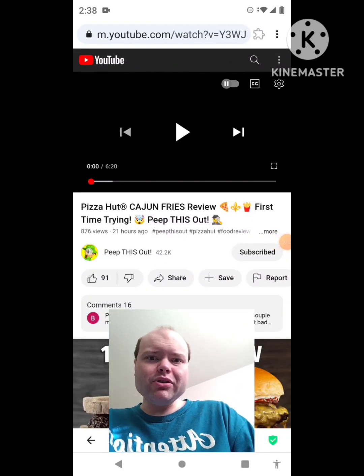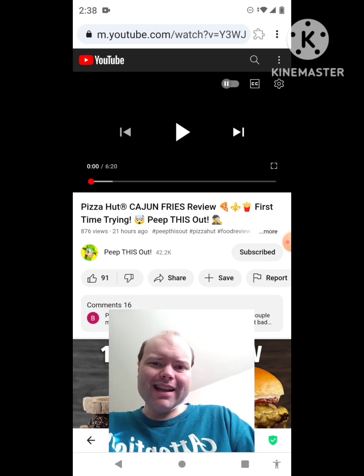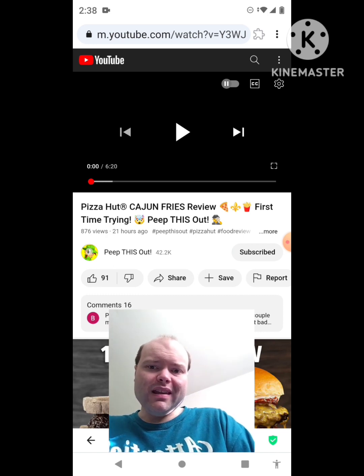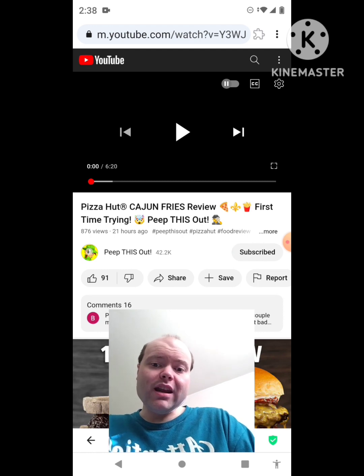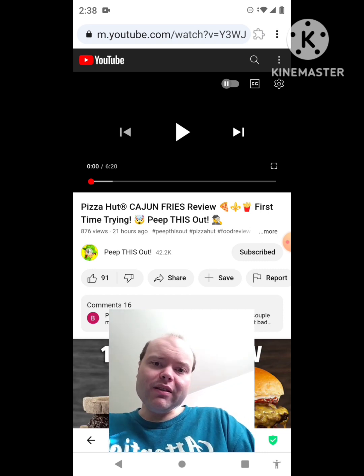Hey YouTube, it's Michael Lambert here. I'm back once again with another reaction video. I'm reacting to Peep This Out — in this video, Pizza Hut Cajun Fries Review, first time trying. This is the new one he uploaded yesterday and I'm going to react to it right now. If any notifications pop up during the video I apologize and I will take care of them.